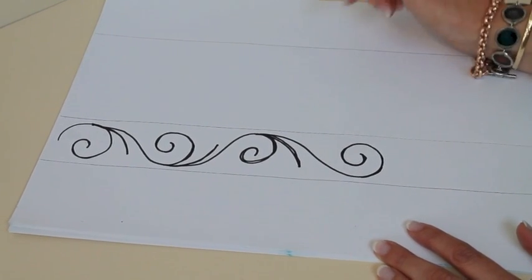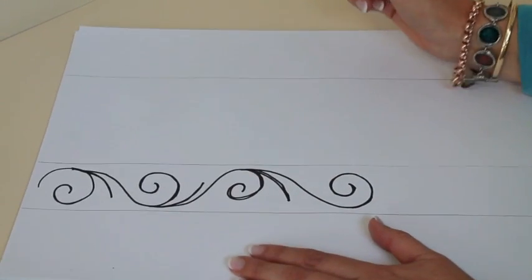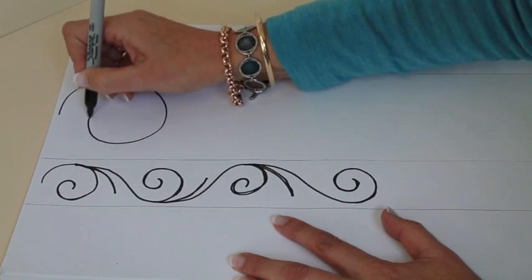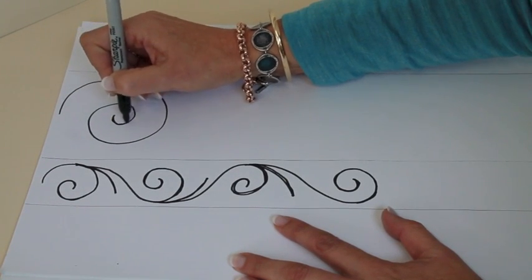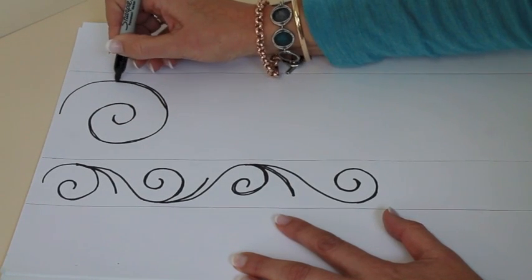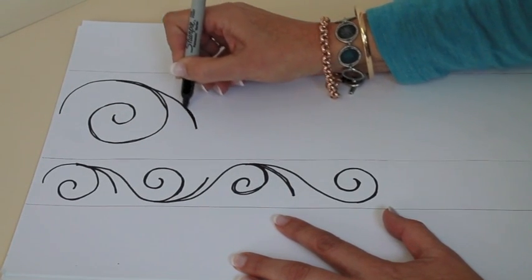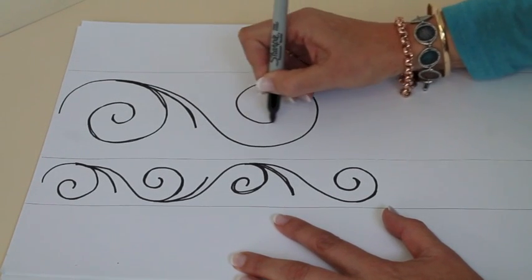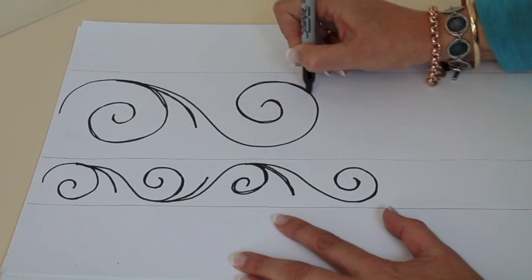Now the wider one that I've used in the border is exactly the same, it's just a little bit bigger. So you'll probably find that you need to go in a little bit more into the spiral, out on the edge. Now remember you don't have to be perfect, especially when you're drawing - just get into the flow of it. Into the middle, out.